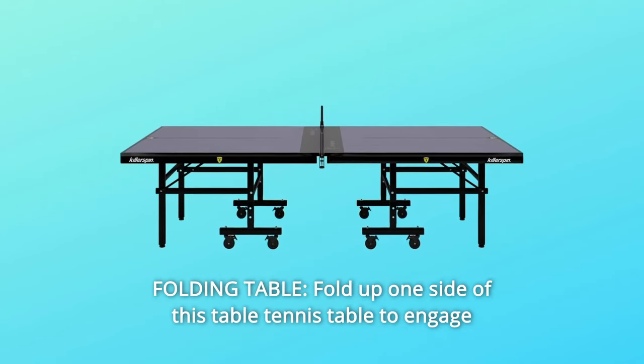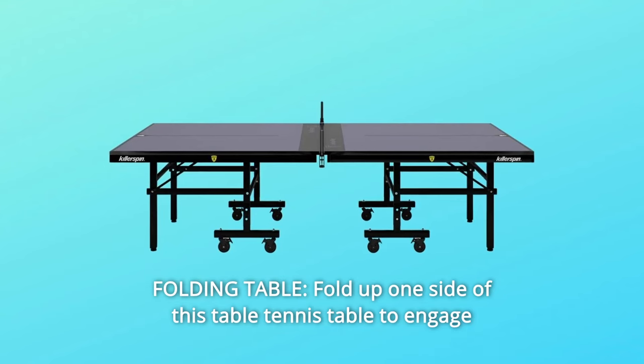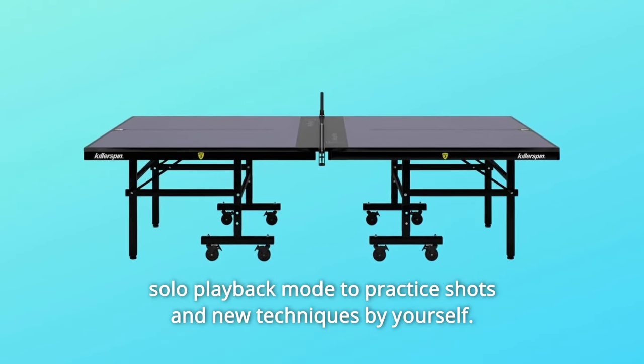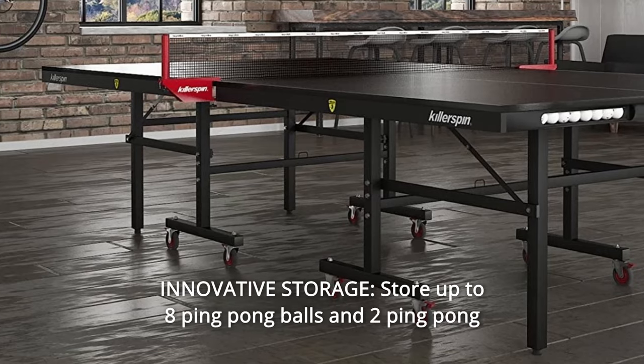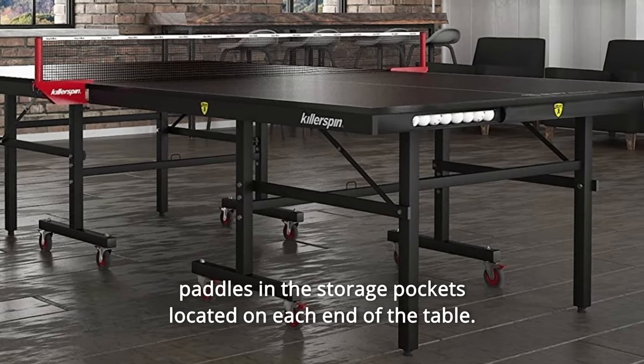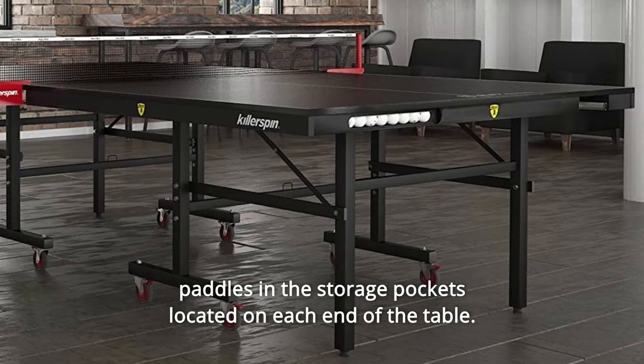Number 6: Folding Table. Fold up one side of this table tennis table to engage solo playback mode to practice shots and new techniques by yourself. Number 7: Innovative Storage. Store up to eight ping-pong balls and two ping-pong paddles in the storage pockets located on each end of the table.